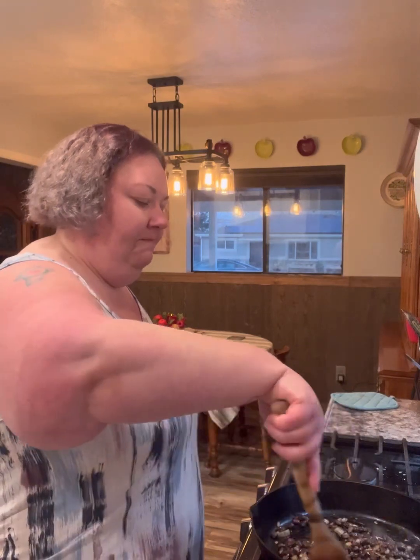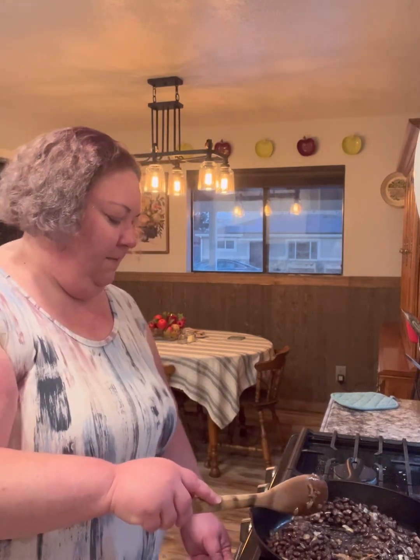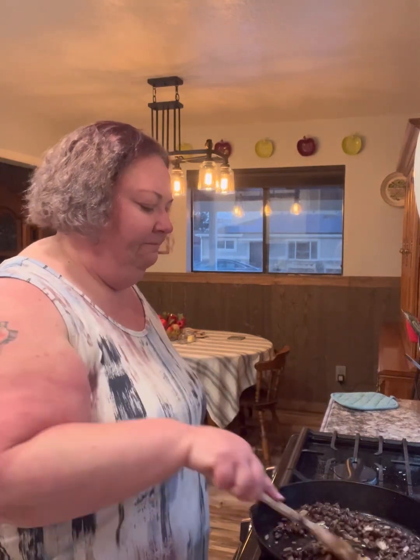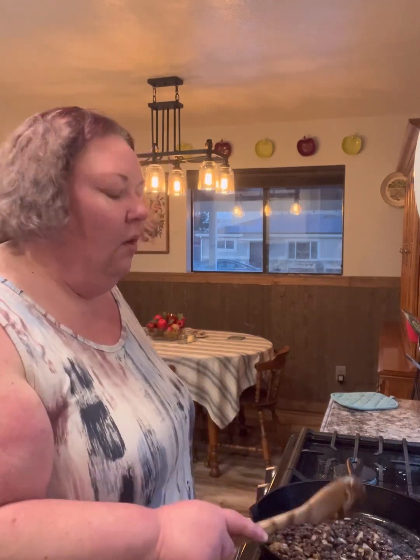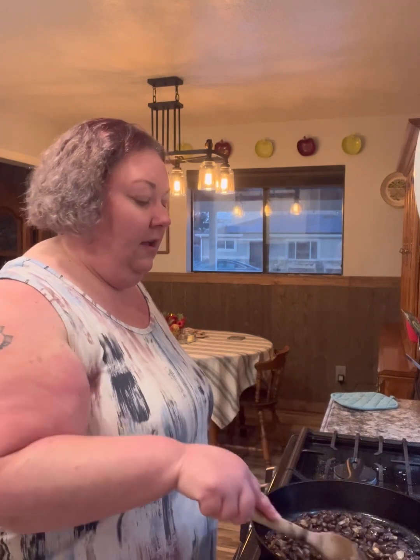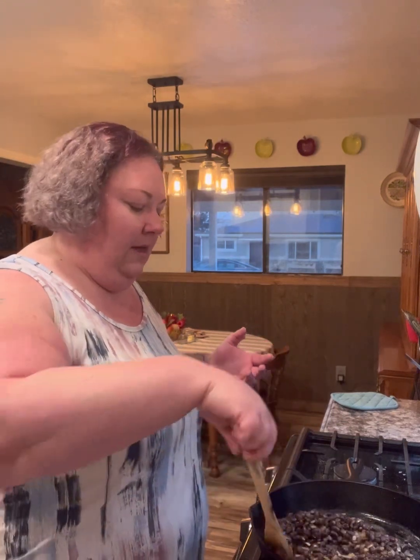I'm going to turn down the heat from medium to about medium-low because I don't want to burn the onions. With salt, I want to be careful — I don't want to over-salt. If I'm doing a recipe that calls for something already salty, like fish sauce, soy, or Worcestershire, I try not to use any more salt. I like building other flavors — I love using an Italian herb blend dry. When I do use salt, it's usually garlic salt, but my husband loves kosher, and kosher salt is technically not as salty as other salts.